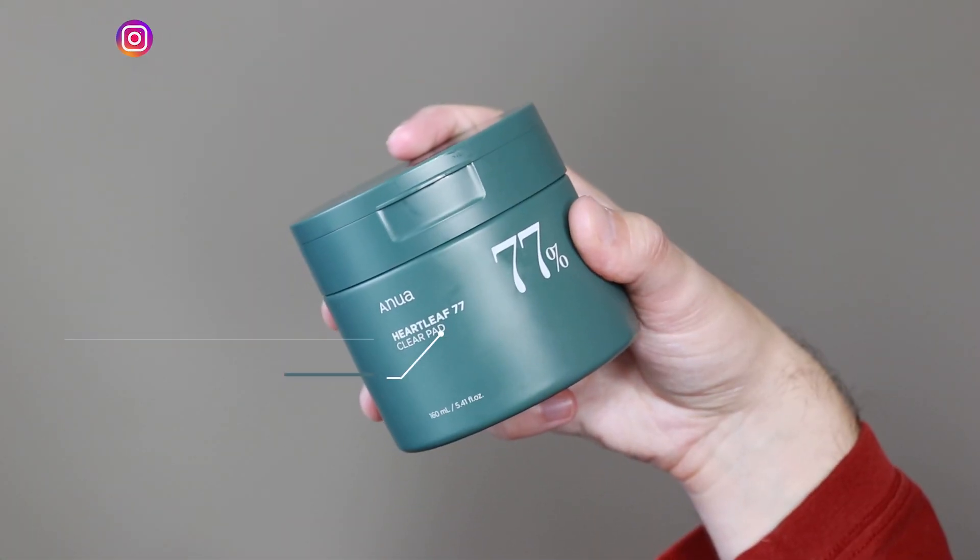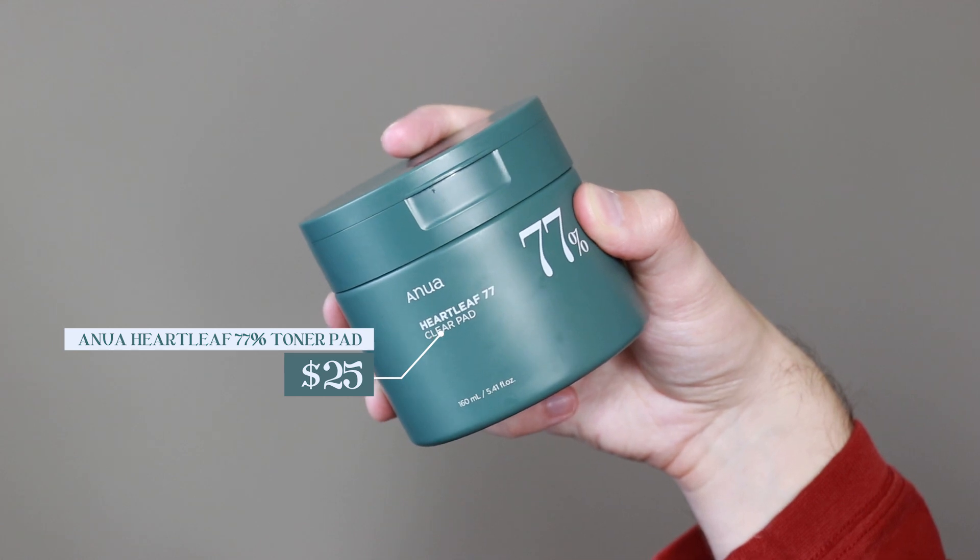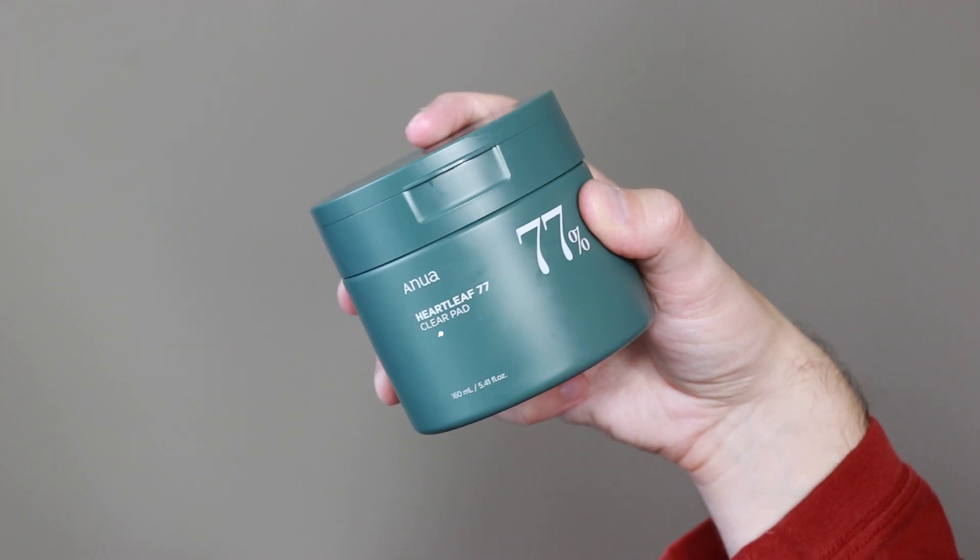Hi everyone, my name is Alex. Today I'm going to be trying the Anua Heartleaf 77% Toner Pad. This product retails for $25. I've tried Anua's toner and I've heard that the toner pads are a completely different experience. I've seen people using both of these products in their skincare routine and I really wanted to try this product because I've heard so many people love it. I think it's the number three most popular toner pad at Olive Young and I've been seeing so many people talk about it, so I knew I had to try it for myself.